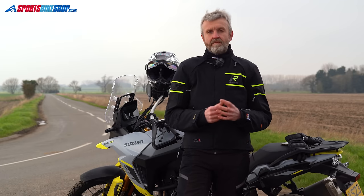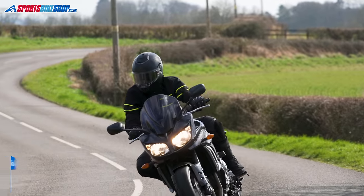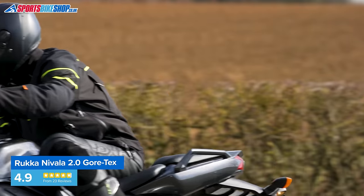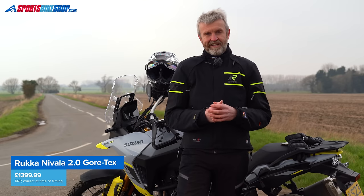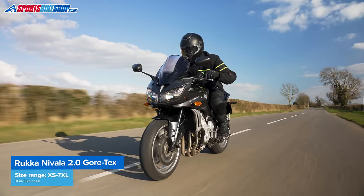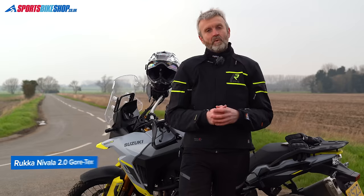If there is a criticism of this jacket, some people find the tall neoprene neck quite restrictive. The Nivala 2 also gets a basic Single A CE safety rating, passing tests for abrasions, tears, and seam strength, and some people expect more from a premium-priced jacket like this. It seems you can't have both the full stretch outer and a higher grade CE pass, so it's up to you to decide which of those is more important to you.